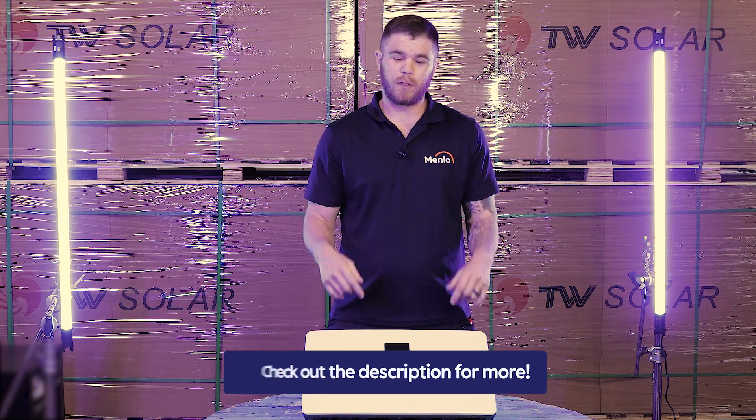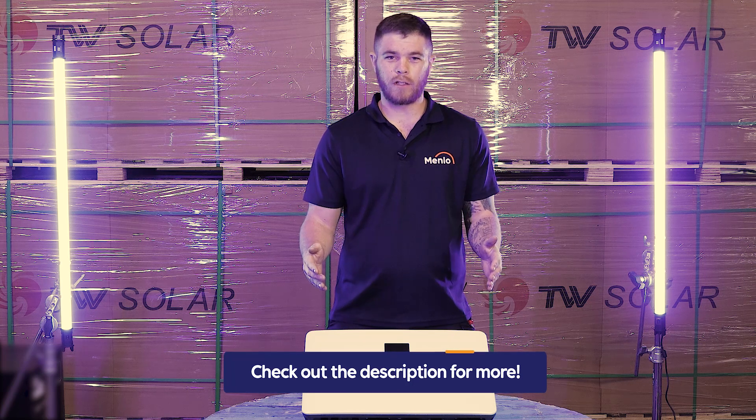Check the video description below for the installation and unboxing video of the hybrid inverters. See you there.